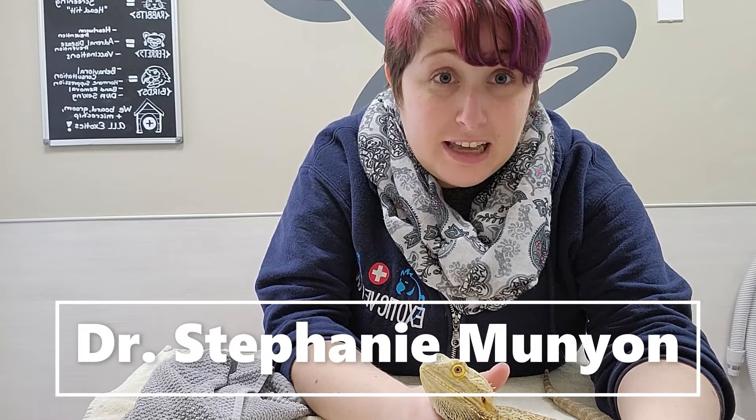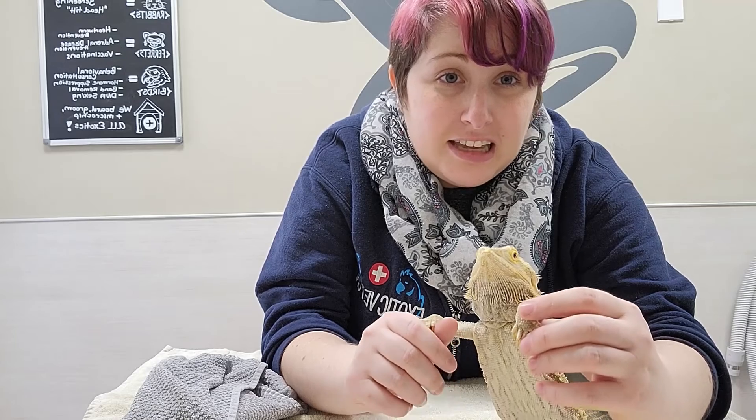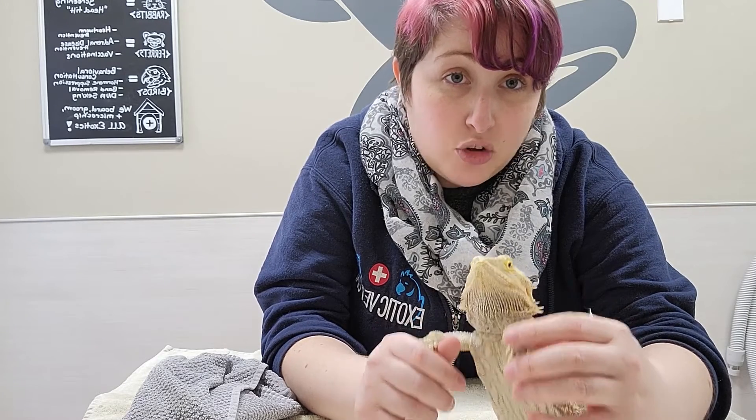Hi, this is Dr. Munyon at Exotic Vet Care with Lizzie the Bearded Dragon, and today we're going to go over how to give your dragon oral medications.